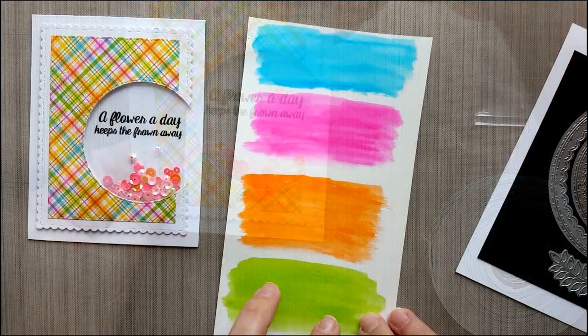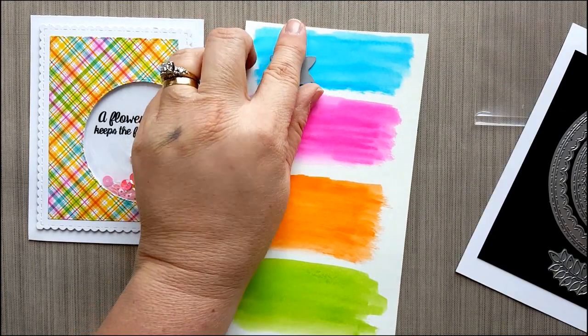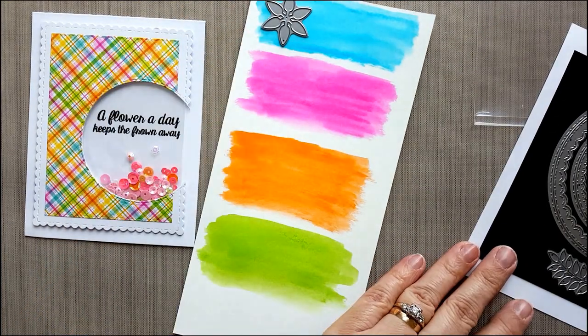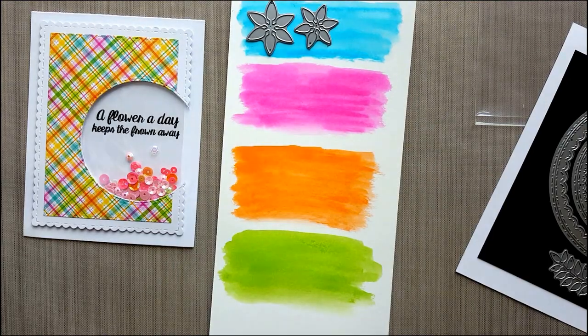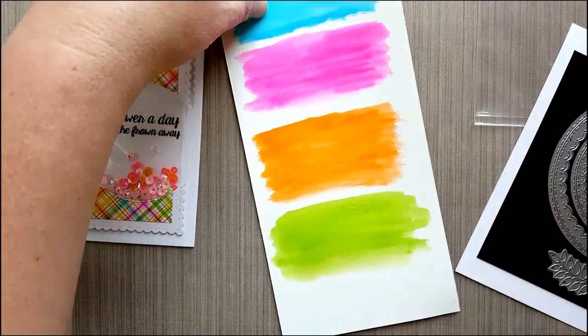Here's the watercolor paper that we laid the watercolor down on. We're going to do some die cutting using the flowers and the leaves from the Inside Scallop Circle Dies. You're going to want to do both flowers so that we can layer them up — we're going to do a blue, pink, and orange, and then we're going to use the green for the leaves.